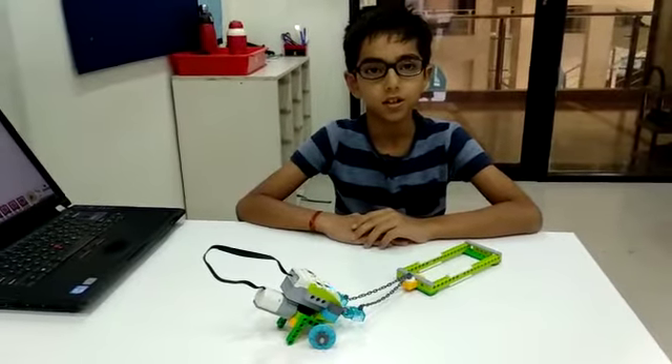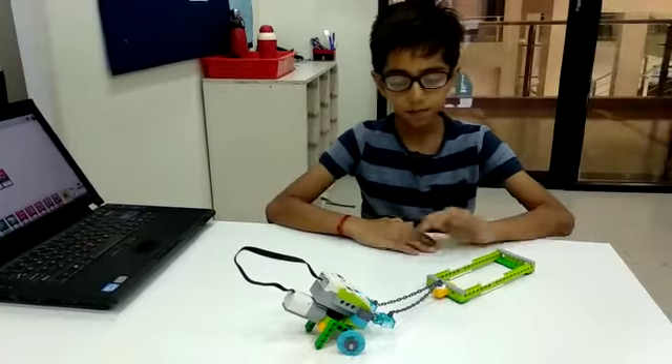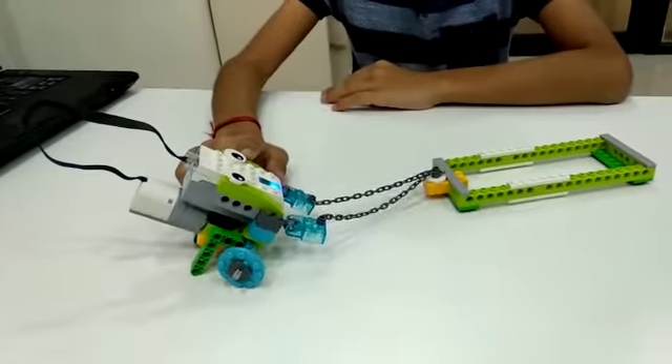Hello, my name is Dheri Raj. Today in Robot Fun Lab, I made a robot. Its name is Pully.